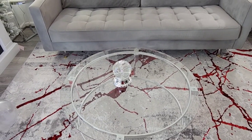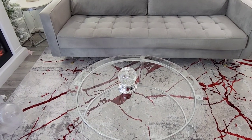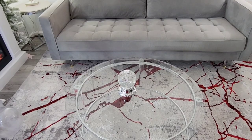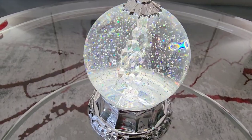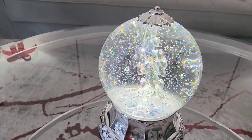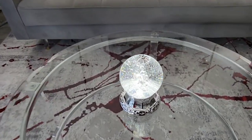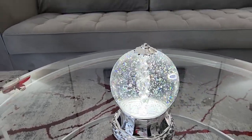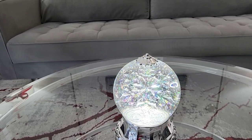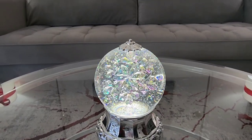If you like water globes, you can run to Hobby Lobby. I know a lot of people are not fond of Hobby Lobby, but I love it around Christmas time. They have the cutest water globes — this one has a snowflake inside and when you turn it on, the snowflake turns. That is super cute! Regular prices are around $39 but you can get them for $19.99 because Hobby Lobby has everything 50% off. Hope this video inspired you guys — I'll see you all in the next one, bye!